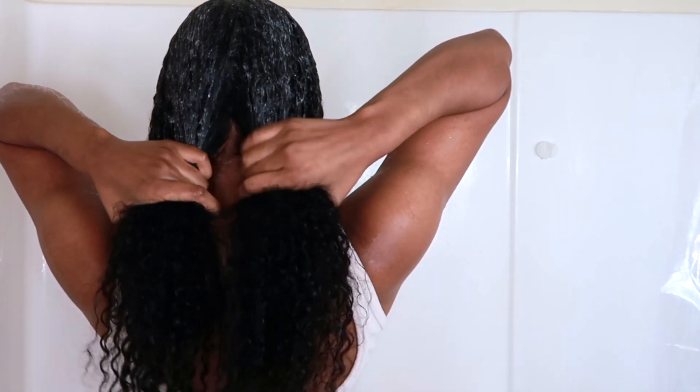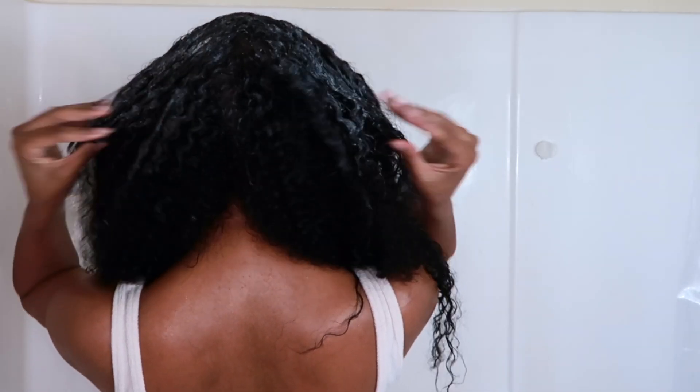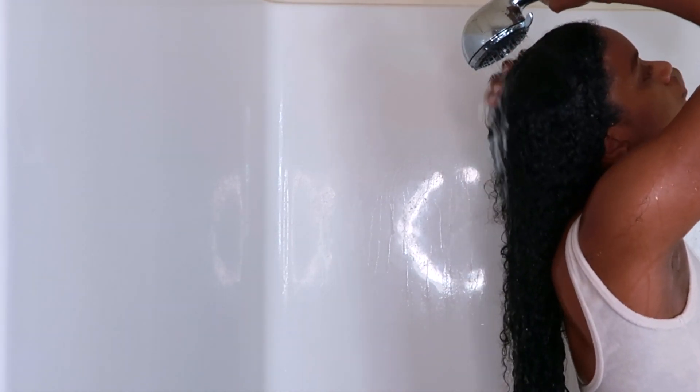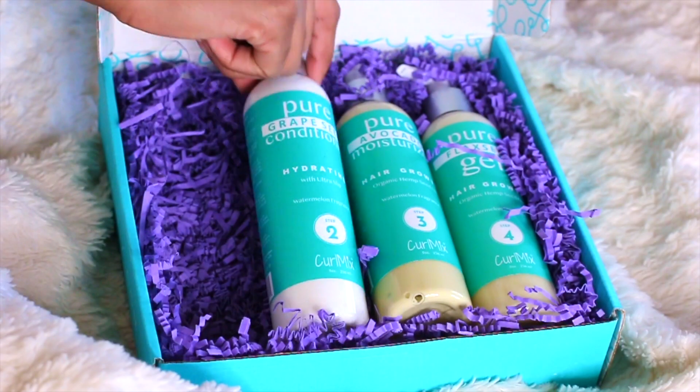I'm starting off with their pure aloe vera shampoo, which is a clarifying shampoo that removes buildup. This is really important during the winter time because you don't want your hair to be clogged up with a lot of buildup, as it can stop growth. As you guys can see, I'm clarifying the scalp and allowing the shampoo to run down to the ends of my hair, making sure I get all over my scalp with this product.